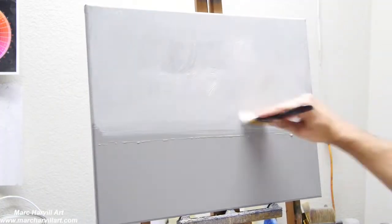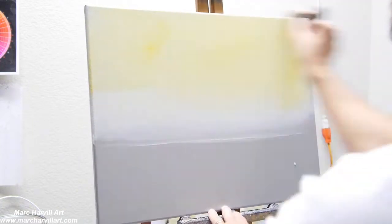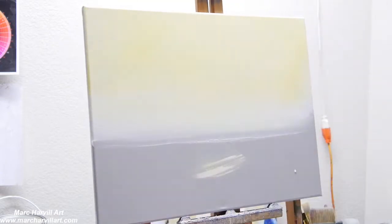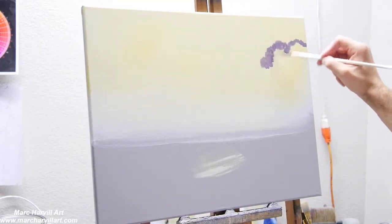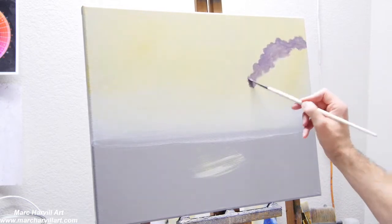I'm wetting the canvas and adding some white gesso, then adding some yellow — cadmium yellow — just to make a nice pale yellow sky.